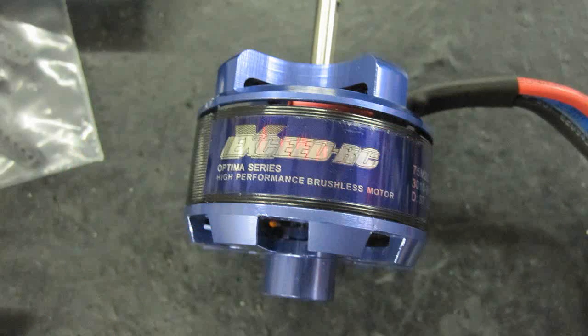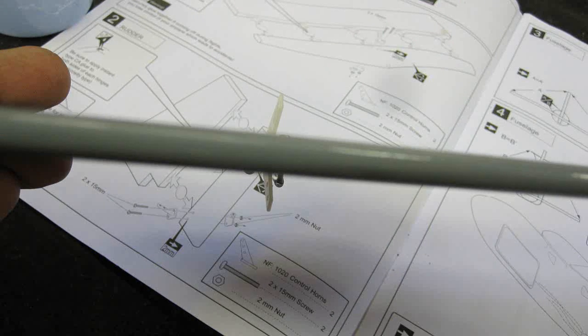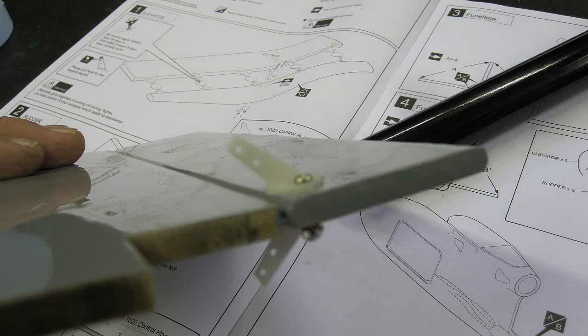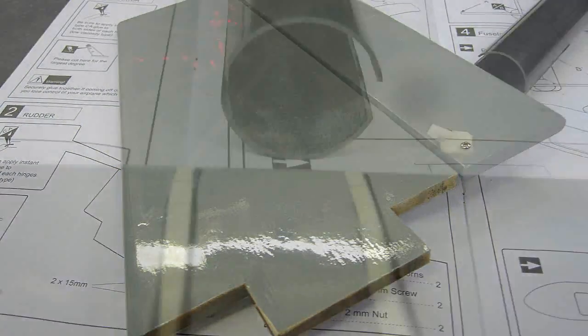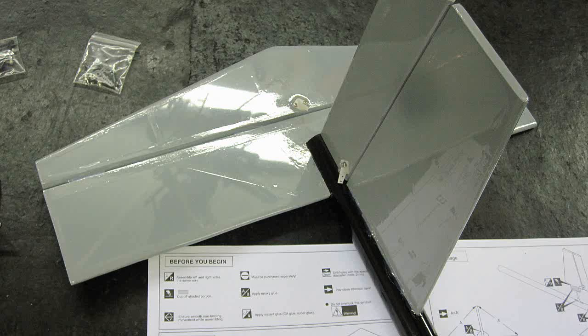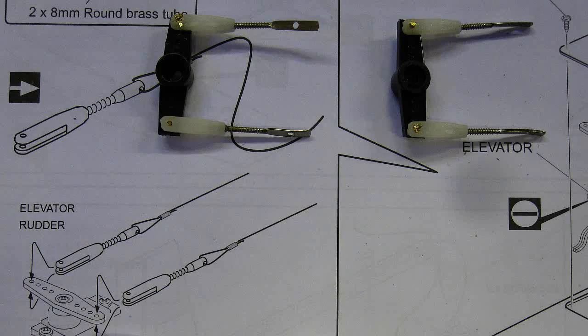The first step was to CA the round hinge material to the control surfaces on the rudder and elevator. Next, since the surfaces are controlled by push-pull cables, control horns must be installed on both sides of the control surface. Make the cable clevis ends and attach them to the control horns where they'll be. Make them all at once.